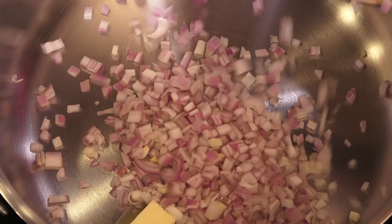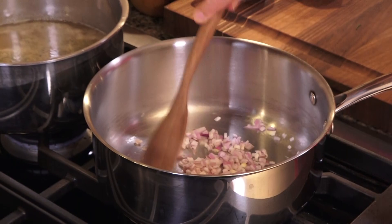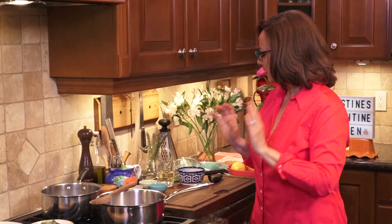To that butter I'm going to add a shallot. You can use an onion, a leek — really you need some sort of allium family, anything like this, to start developing flavor. I'm over a moderate heat. I don't want to get too high a temperature going because I really just want to sweat these shallots.